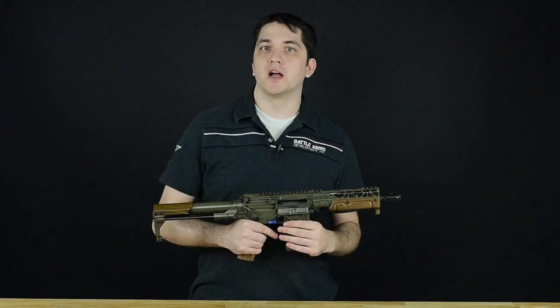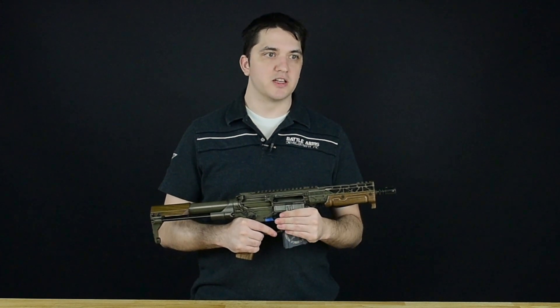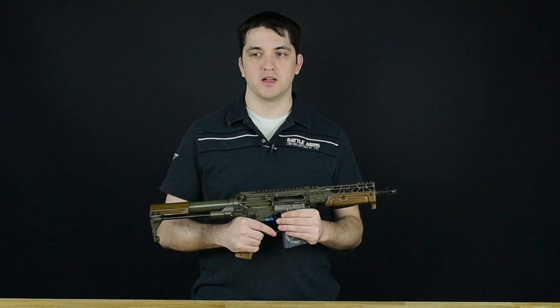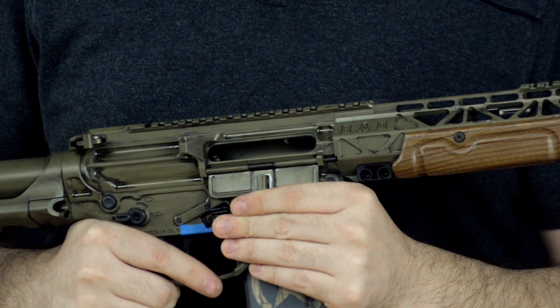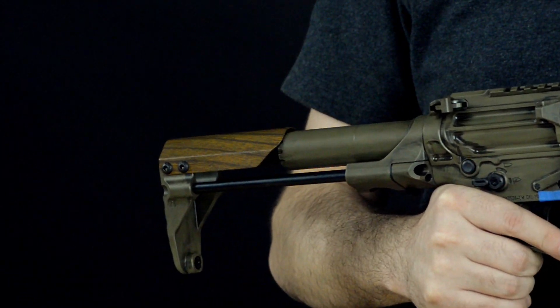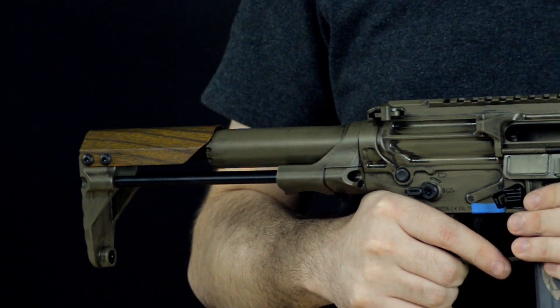If you're running a .300 Blackout and subsonic, it's important to note that subsonic really is specifically designed to be run with a suppressor for full cycling and functionality. If you're having issues with cycling running .300 Blackout unsuppressed, you probably want to run that with a suppressor. That'll solve pretty much most of your cycling issues in that regard.